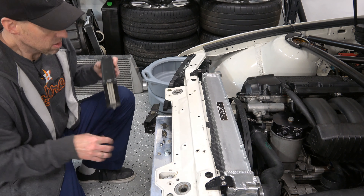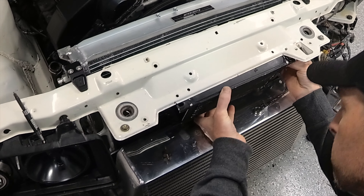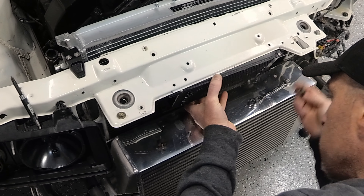Now the holes are drilled, got some touch-up paint in there so it won't rust. Let's try and get this mounted. That'll probably be good right there.